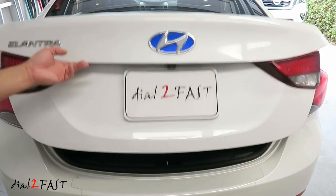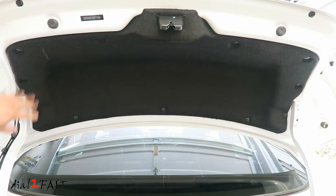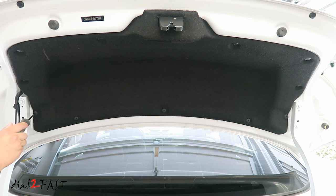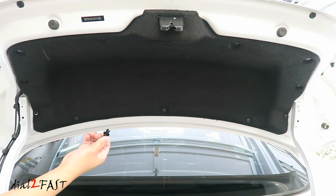First, open the trunk and remove the trunk liner. It's held in by plastic Phillips fasteners. Now if the plastic screw just keeps spinning, use pliers and grab onto the outside ring and then turn it counterclockwise — the center pin will come out. There are ten more of these you need to remove.